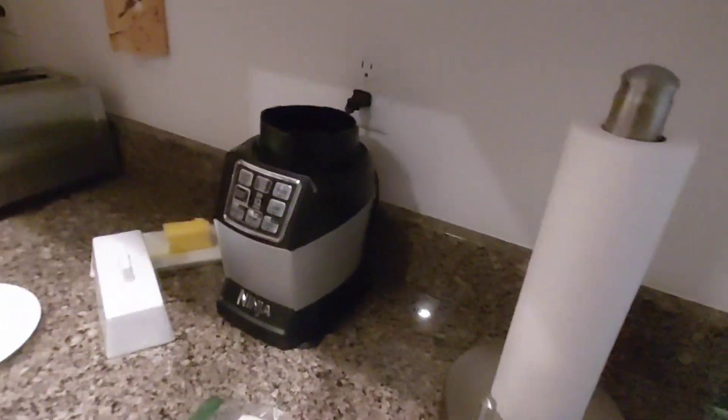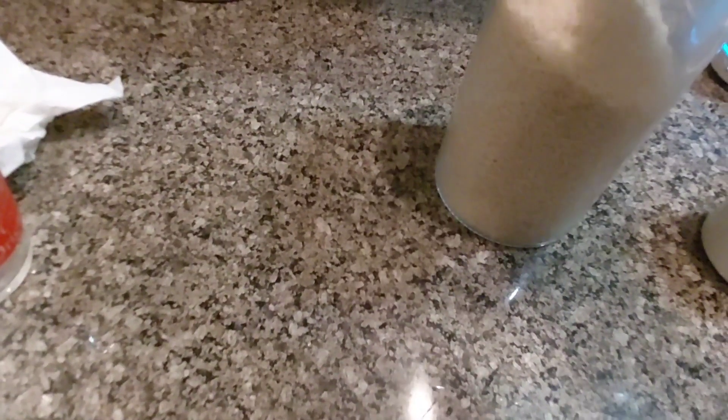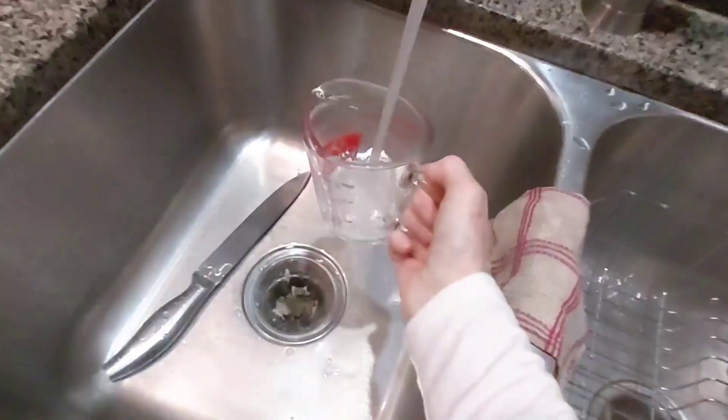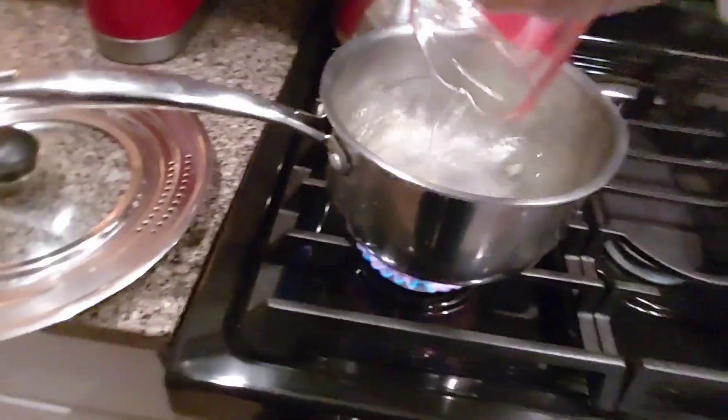We've got our water heating. That's the rice water — one cup of rice. So we need to get another cup of water and add that to the pan. I knew that looked like not enough.